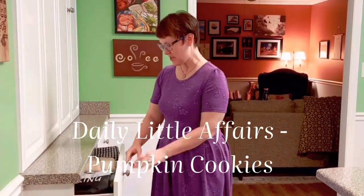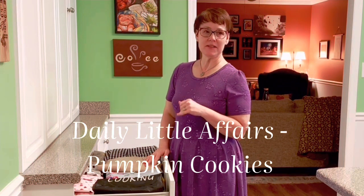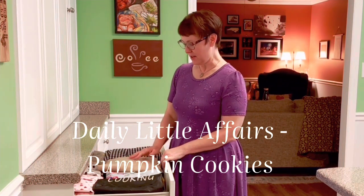Hi friends, welcome back to the kitchen. Today we're going to make my other daughter's favorite cookies. My oldest loves the chewy chocolate gingerbread and my youngest, Callie, loves the pumpkin chocolate chip.